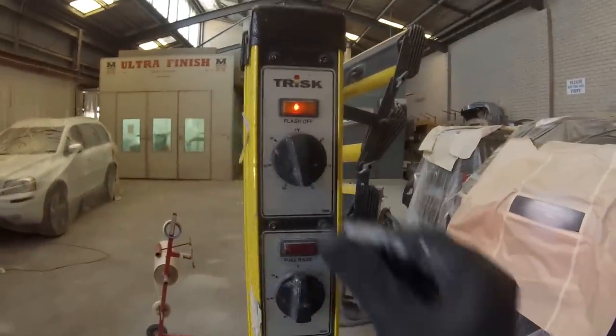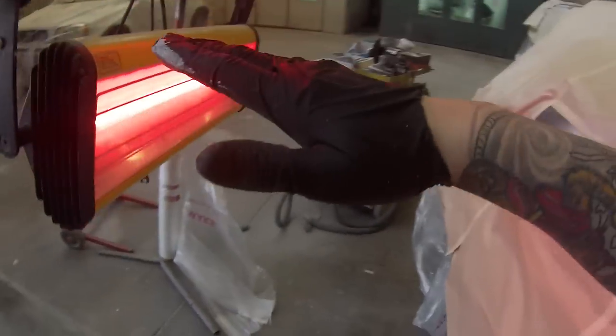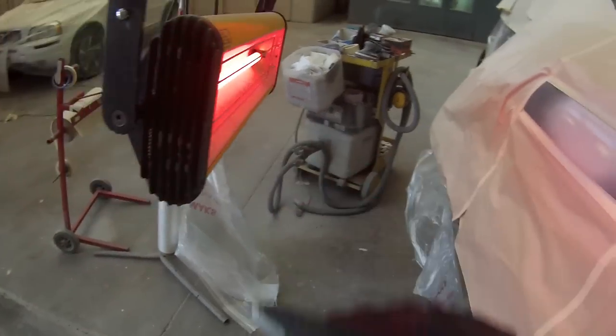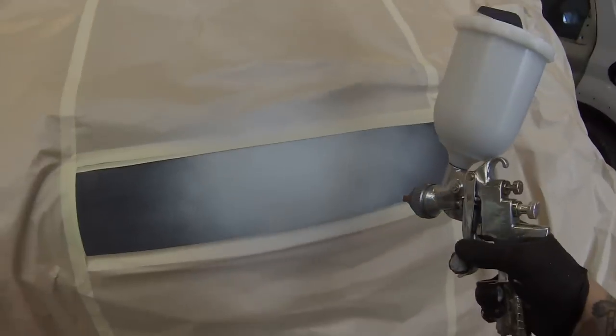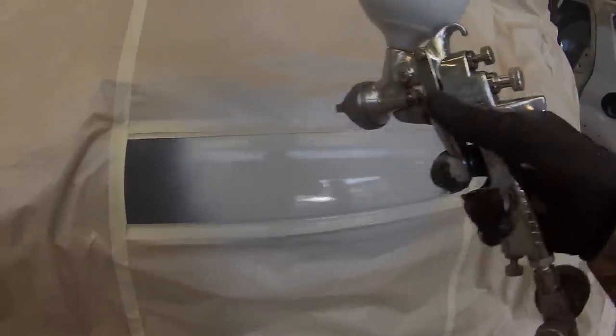I'm using the AZ3 primer gun with a 1.8mm tip — a really nice gun at a reasonable price. For gun distance, basically from your elbow to the tips of your fingers — you don't want it any closer than that; better to go a touch further away. That's why I was putting my arm in between to show you guys the distances. Two coats probably would have been enough because I was really happy with how that repair came up, but I decided to put an extra one on to give me a bit more material to block down.